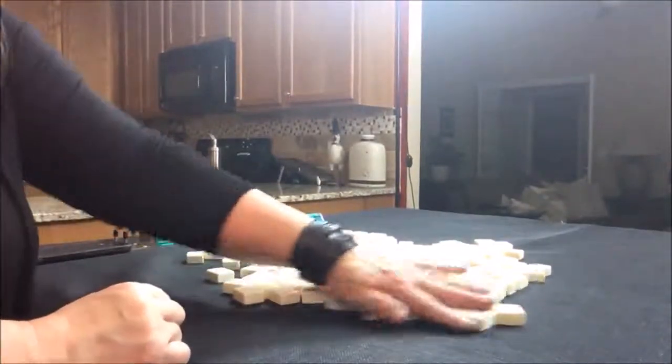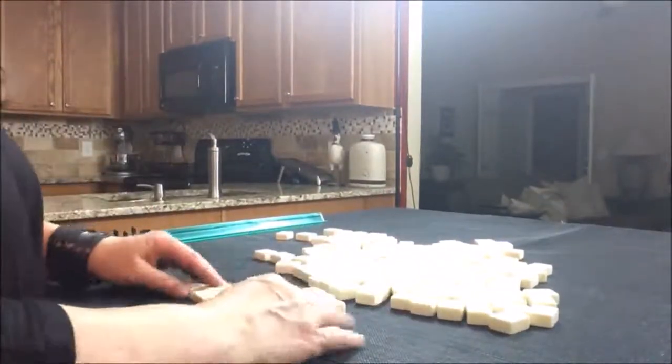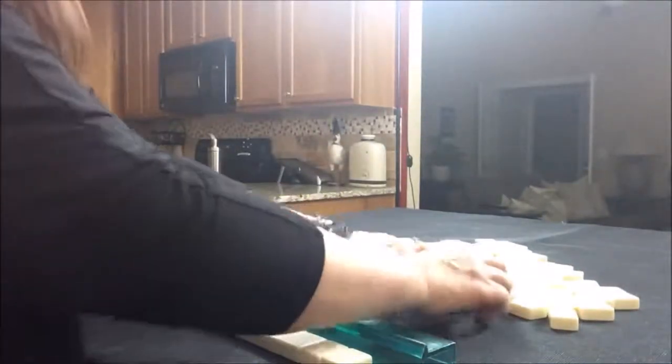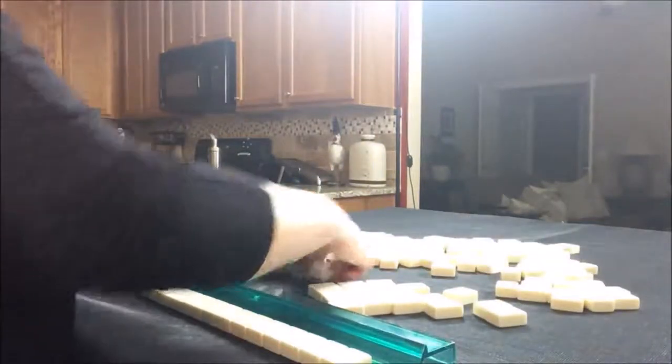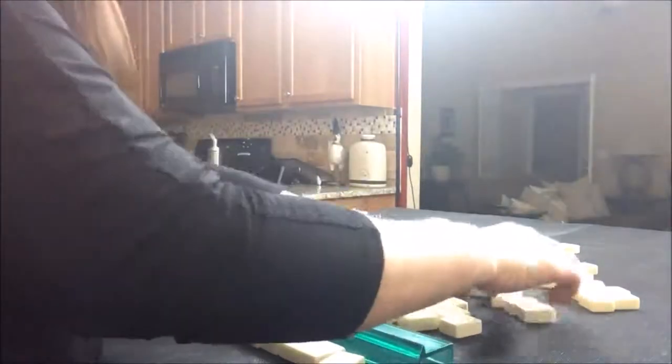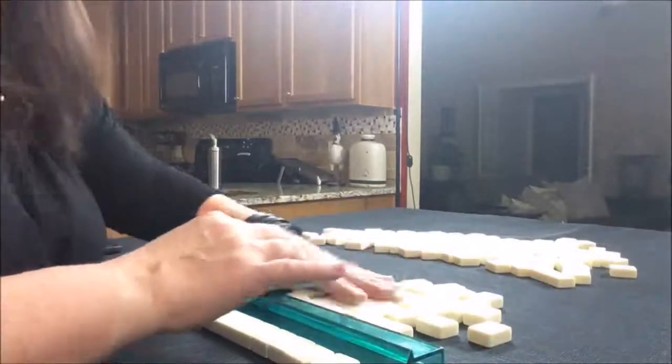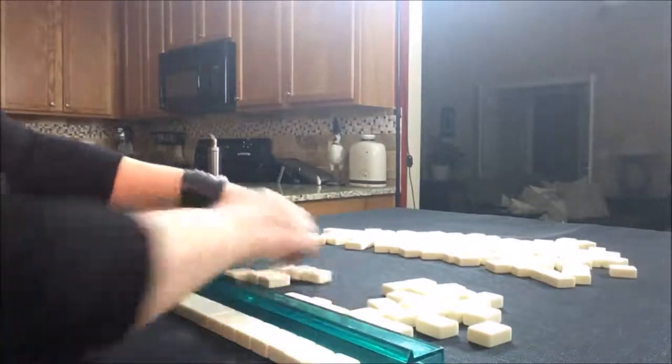We're going to say we're the dealer, so I'm going to take 14 random tiles and gather some tiles here, making sure that there are no jokers. Then we'll make a Charleston out of it. This is just a mock Charleston - it is not meant to be exactly like a real game, just for practice.